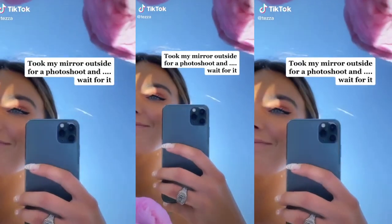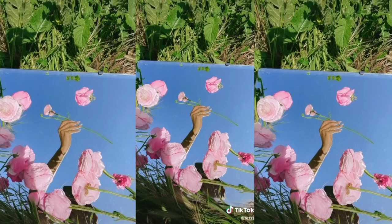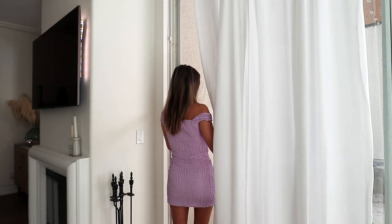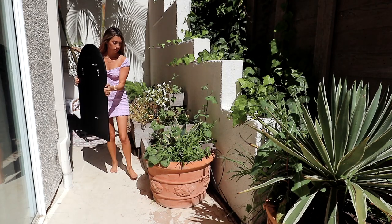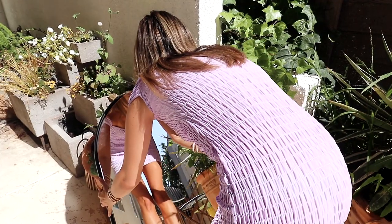The second idea I got off of TikTok. This was obviously very trendy — people were taking their mirrors outside and shooting in the sunlight with the sky as the background. So I just grabbed any mirror I had; I have a lot of different kinds of mirrors but I thought this one would be the easiest to bring around versus my full-length mirrors. I placed it outside and tried to angle it as much as I could to where you can just see the sky.